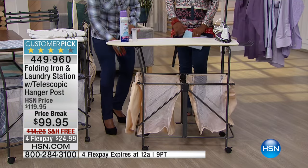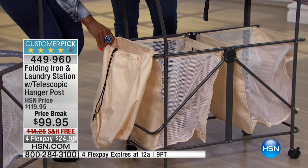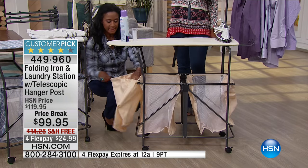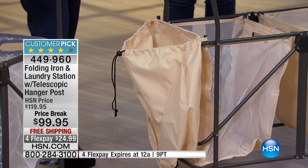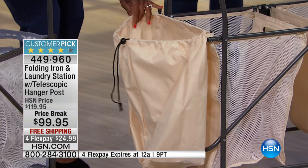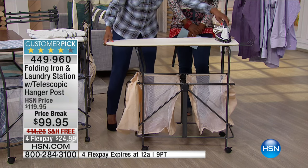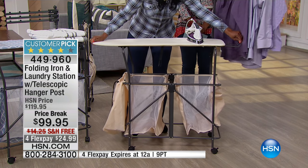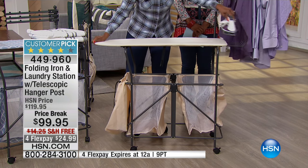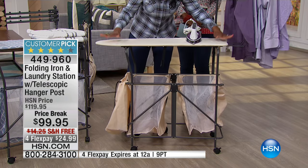I have a place where the iron supplies, all of my starch can be kept here. You can put your laundry detergent, you can put your fabric softener in there. Now I've got a nice place where I can actually iron. This is actually a rack that holds the hot iron, but it also holds the board in place.